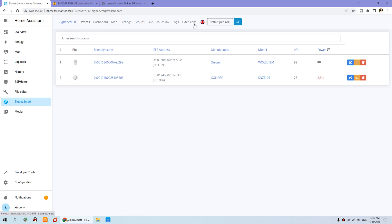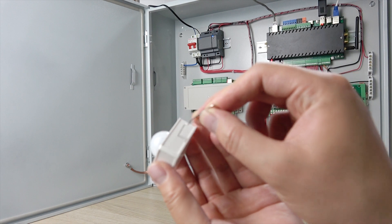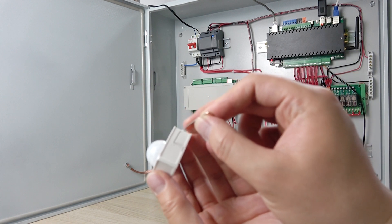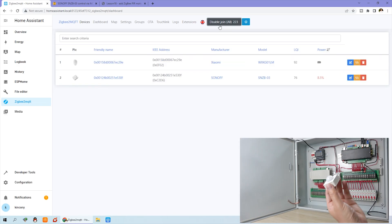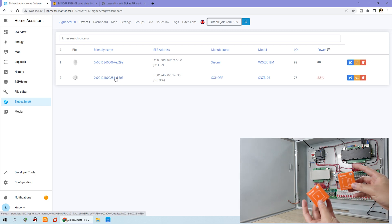We have two devices already learned. If it is your first time, you just click 'Permit Join'. Then use the stick on this hole for about three seconds. That will add this device to ZigBee2MQTT — I have already added it. You can see here — this device has detected the PIR sensor. The first one is for Xiaomi and this one is for the PIR. If you want to integrate a door sensor or temperature sensor, also use this same way to add them to ZigBee2MQTT.